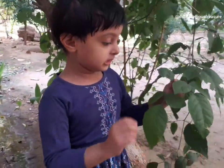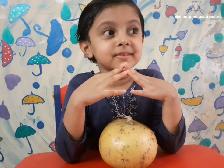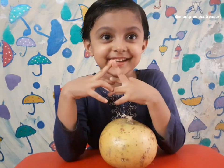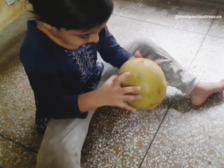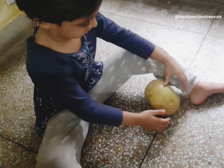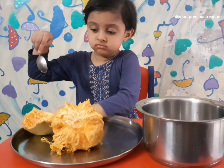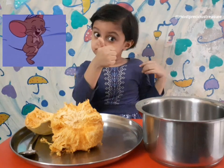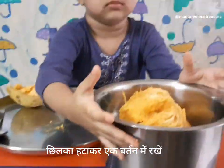NAMASTE. Today we are going to make the Bell Batton Set — Bell 3 Batton Set, Bell 4 Batton Set, and Bell 5 Batton Set.